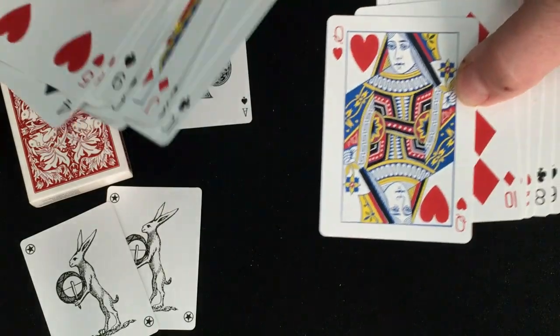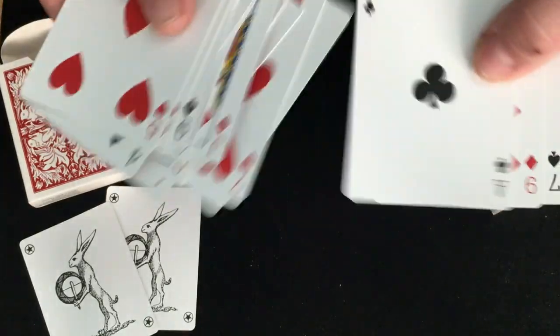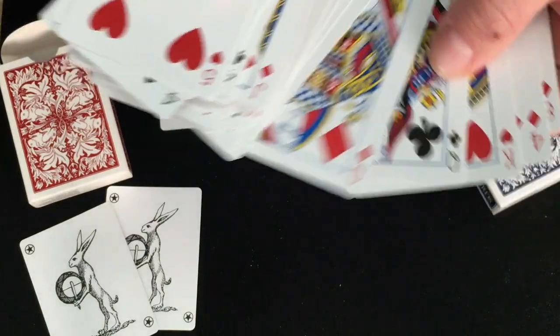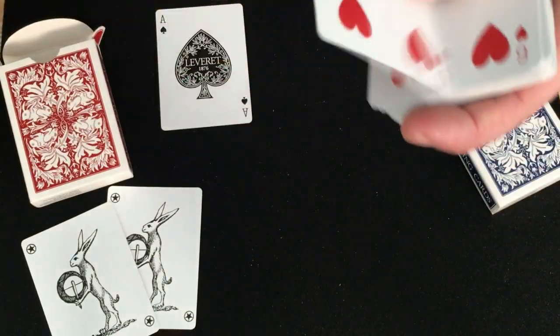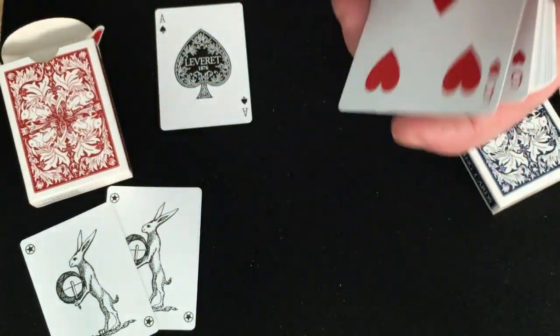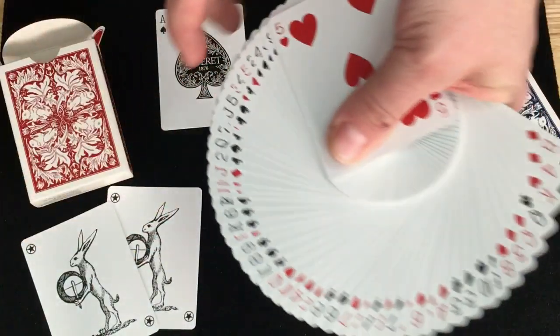Saw those quickly — beautiful, beautiful, beautiful. It's a very, very thin stock, very thin crust stock. I've never seen this before from Expert Playing Cards. Handles very nicely.